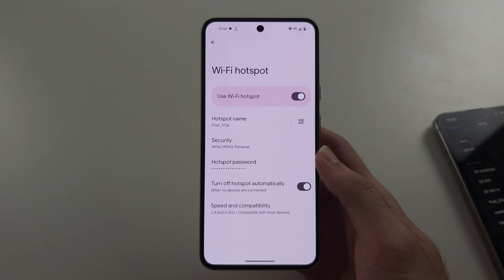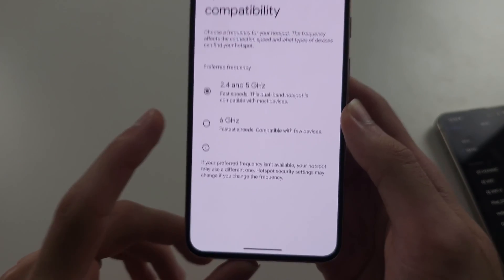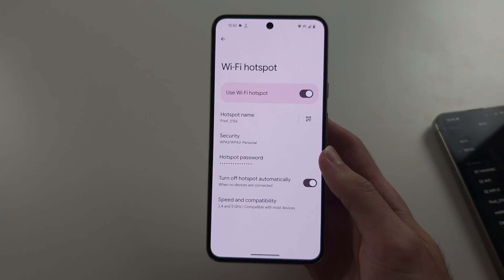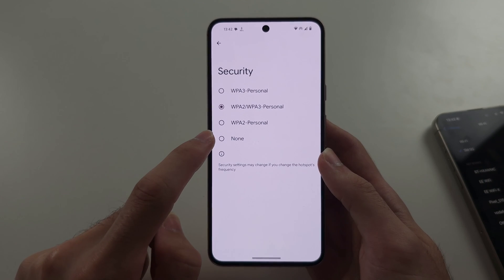If you are on that screen and it's still not showing on another device, tap Speed and Compatibility and make sure you set this to 2.4 and 5 gigahertz. You may also need to go into Security and set this to none.